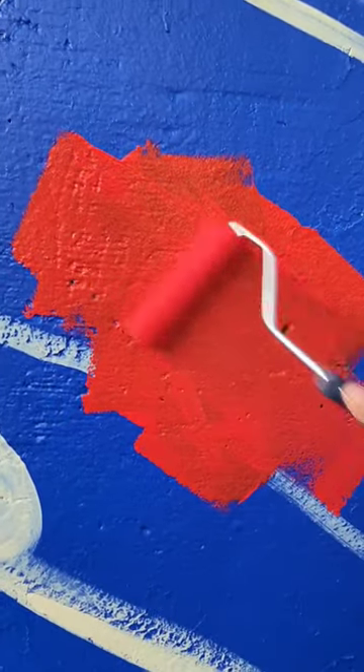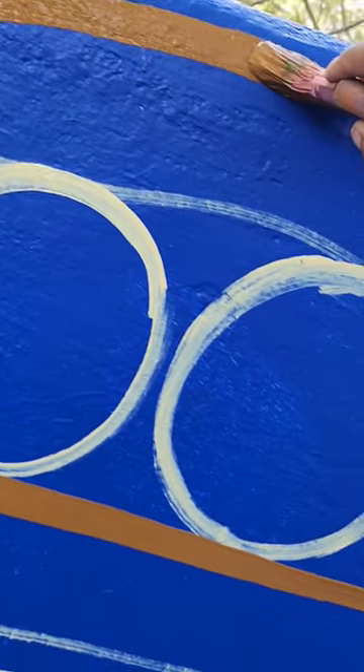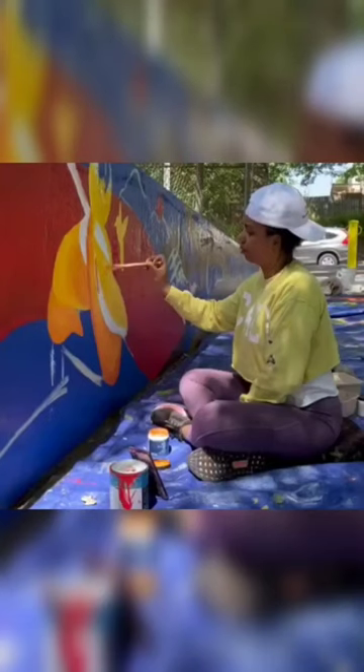Then I sketched it out, and then I started to go in with my colors. This part I didn't get too much filmed because it's really like a personal whole vibe process for me.